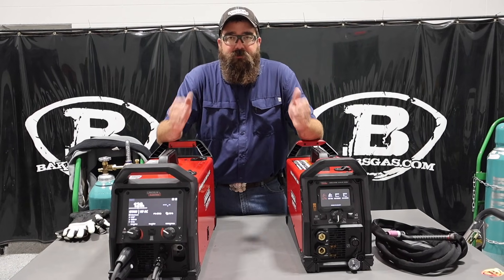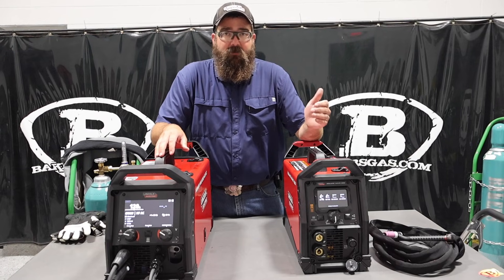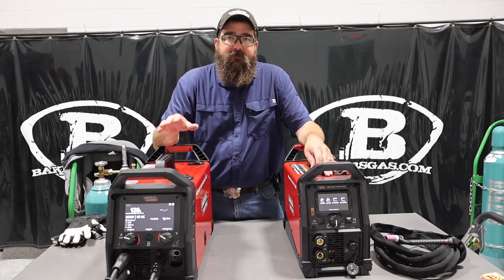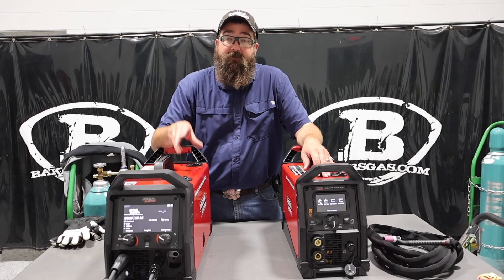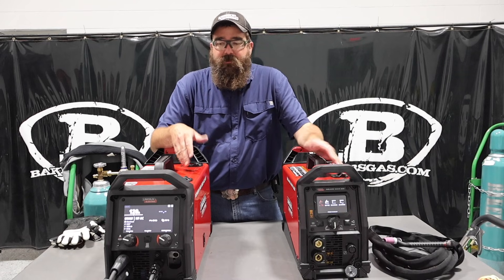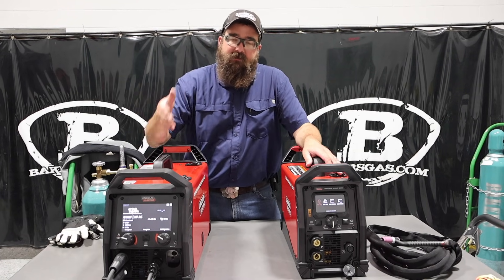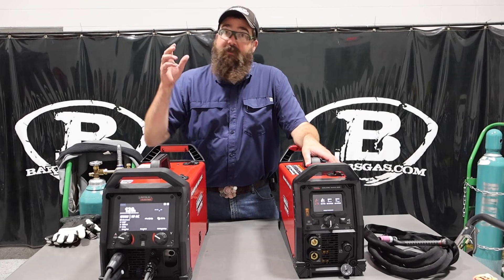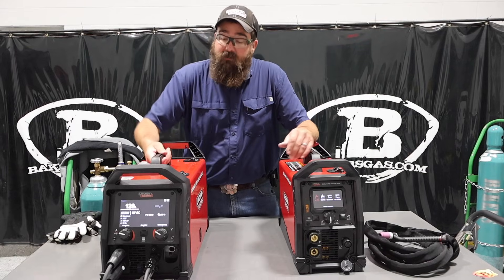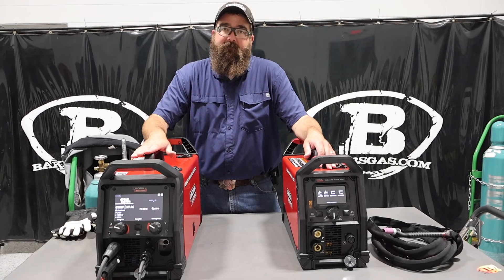It all boils down to what you want to do. Like I said, if you're only going to TIG weld and stick weld, take a look at the SquareWave. But if there's any chance you're going to MIG weld, go with the 220 — because you can't add MIG to the SquareWave later, and you don't have to use it on the 220. Most people we run into want to MIG weld and then want to learn how to TIG weld, so the 220 is the way to go — that would be your best bet for that situation.